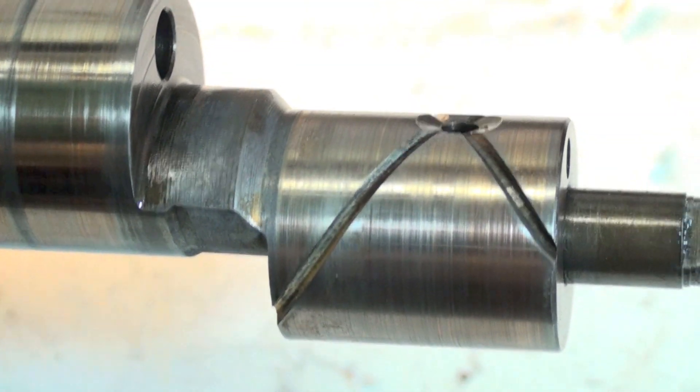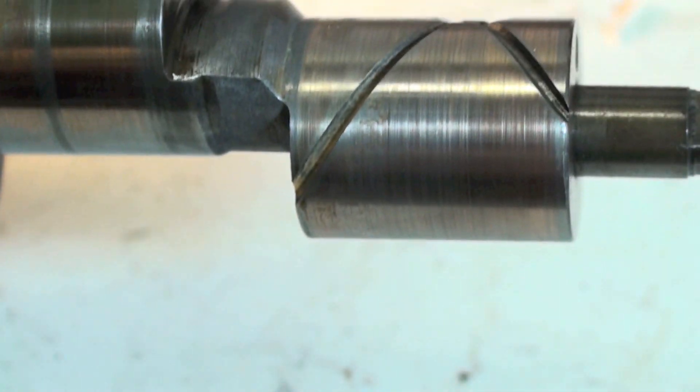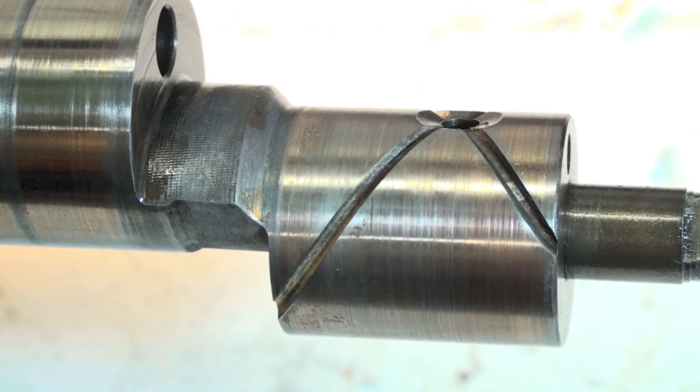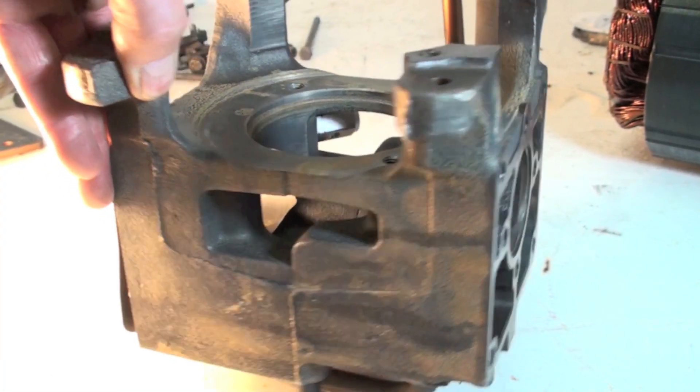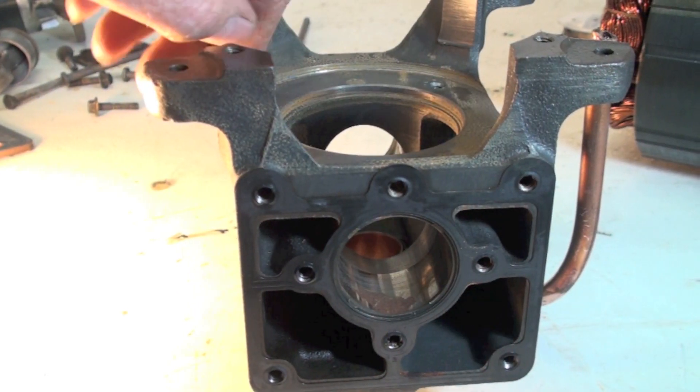The main bearing here is also quite a bit better. You can see on that main bearing a little bit of scoring, so there has been some debris going through this thing, but nothing like what the other one was.